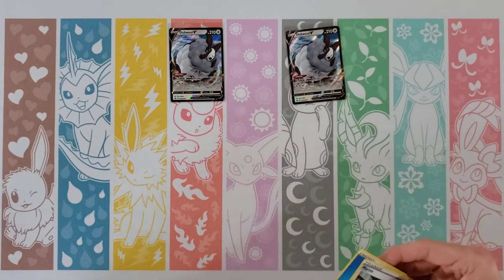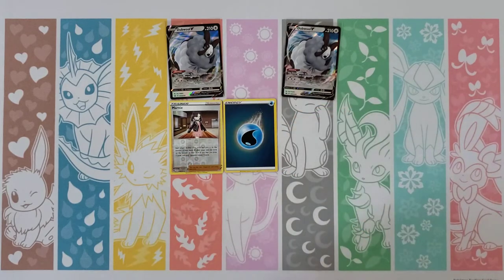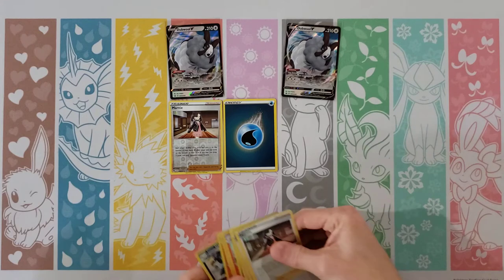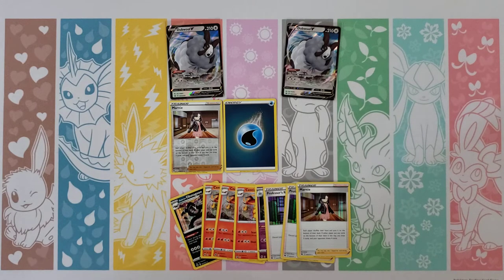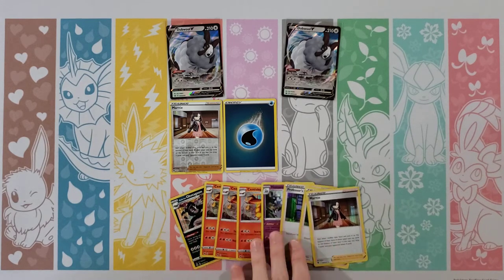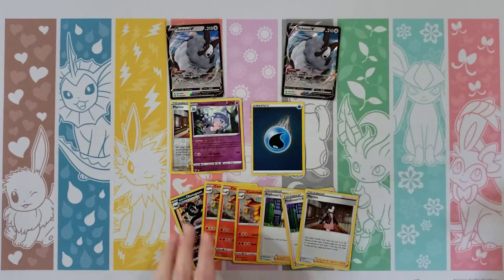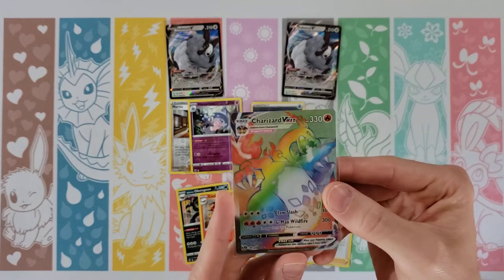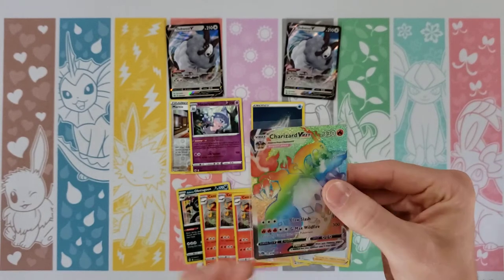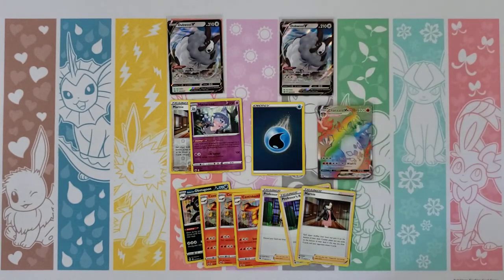So let's do a quick recap of what we got here. One reverse holo which is actually a reverse holo rare in Marnie, one reverse holo energy, and of course with every pack guaranteeing at least a holo, looks like we've got eight holos. And of course our one big hit of these two boxes — the Rainbow Charizard VMAX. Just one last look at that — very, very pleased with that out of those two boxes. If you guys liked the video, give us a like and subscribe. Thank you guys for joining and we'll see you next time.